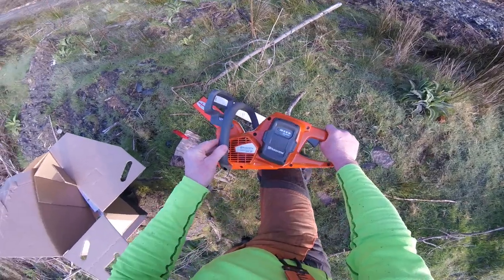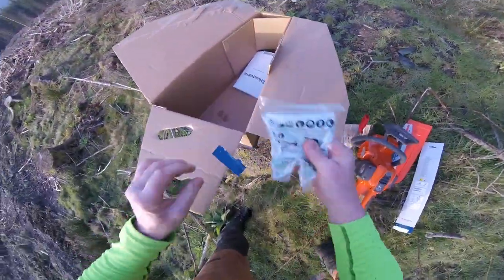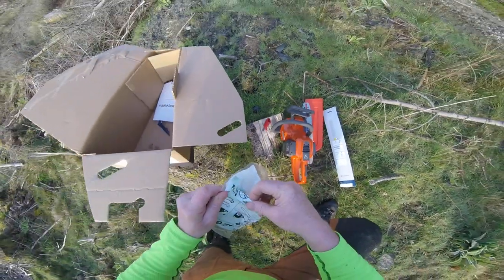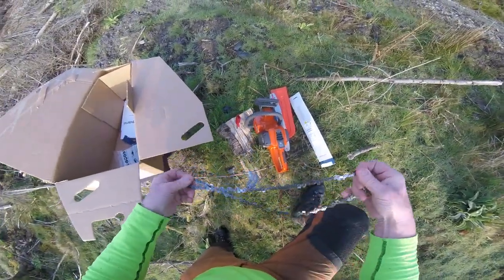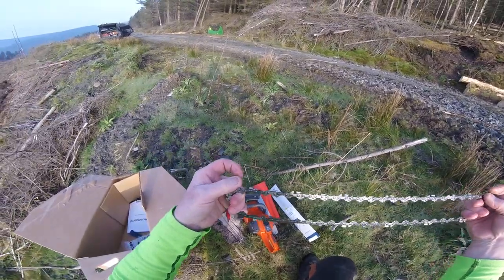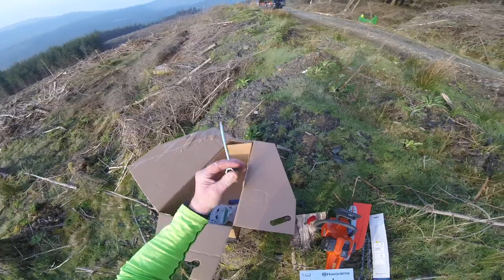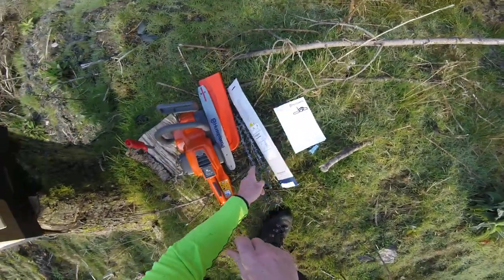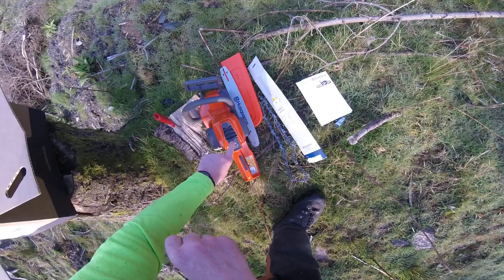It is XP, so it's top of the range for this anyway. And then we have a chain here. One chain. Oh, that's not bad looking. We'll see how that goes. And then instruction book and a proper little combi spanner. So there we go. 535i XP - that's what comes in the box: bar, bar cover, chain, saw. Obviously the battery and battery charger come separately.